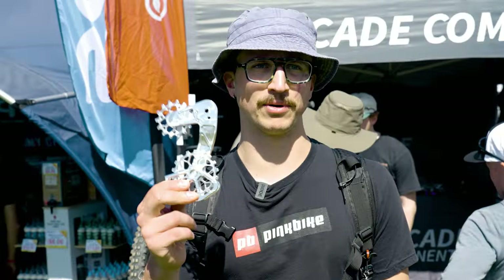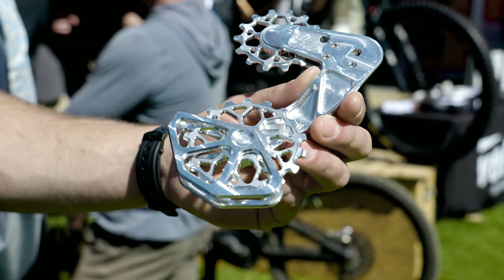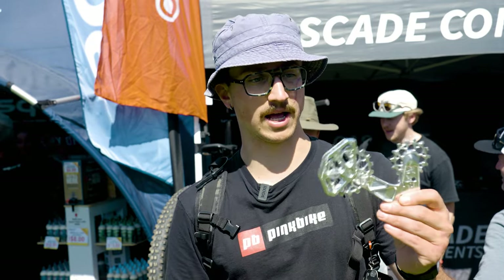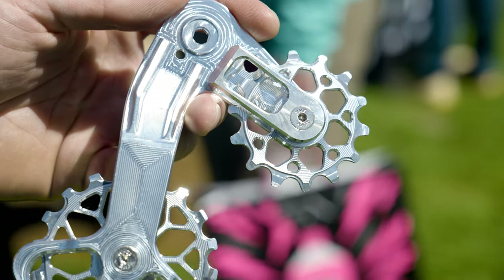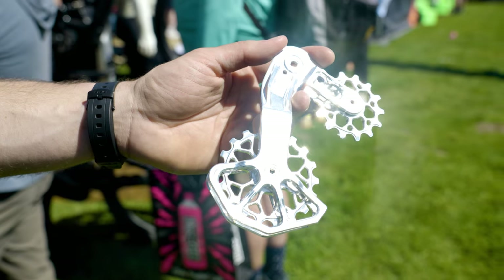We're here at Cascade Components. We've got this shiny piece of metal — it's blinded myself. This is a direct replacement for the SRAM transmission lower cage. You're gonna replace those two outer plates with this singular unit. It has clearly oversized pulleys, uses all the same geometry as the existing transmission stuff, and the idea behind it is it's a little bit stronger, more impact resistant, and allegedly easier to shift because of the gigantic pulleys. I'm gonna get one of these in for test — I've got a GX transmission derailleur I've been beating on for almost a year now, and we'll see if this improves things.